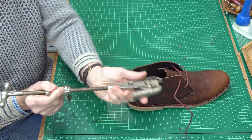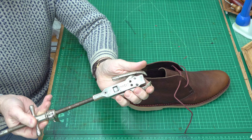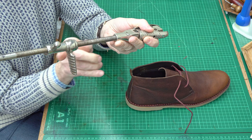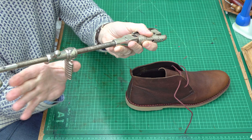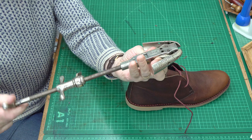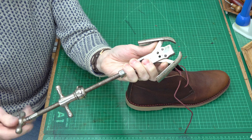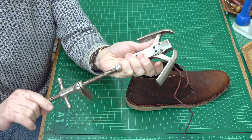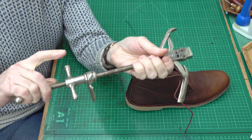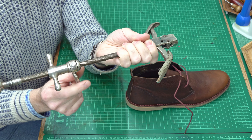I'll show you first of all how it works outside. There are two parts to it. This part swells out and widens your shoe. And this part goes backwards — basically that way — to actually stretch your shoe. As I turn that one, the blades go out. You can see there it's expanding. So that pushes the shoe to make it wider, if it's cramping your toes or whatever. And this one, as you wind it back, it slides this little lever backwards a bit.